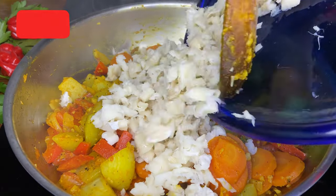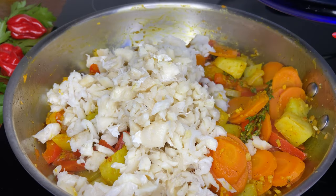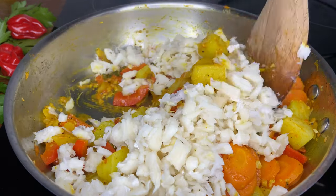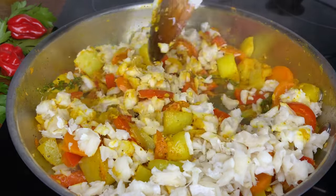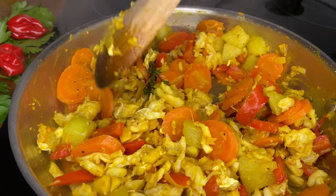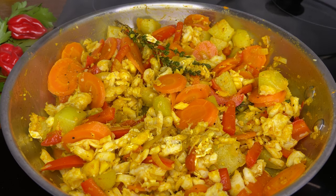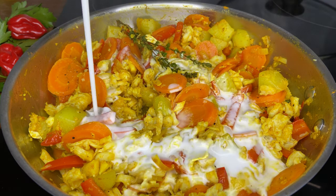Now we're adding in our salt fish and this is where it starts to get interesting — this is where the fun part begins. This is Dominican style sancoche — this is how my mother makes her sancoche, and it's definitely one of my favorite childhood dishes. Every time my mom would make it, or every time I knew she was going to make it, I would get so excited.